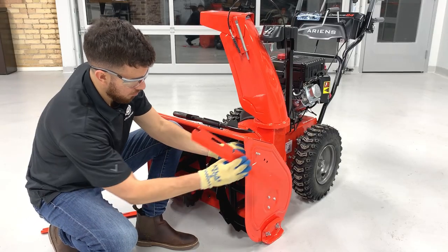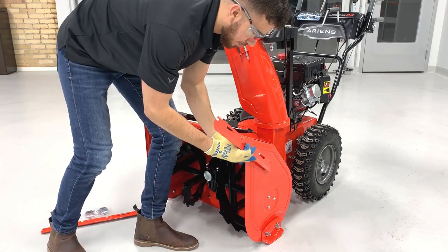Hi everyone, Aaron from Aaron's Co here showing you why adding a set of drift cutters to your snow thrower will make throwing snow easier this winter.